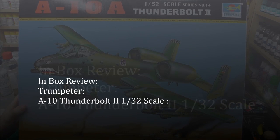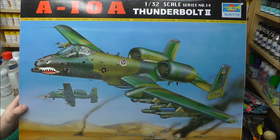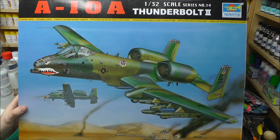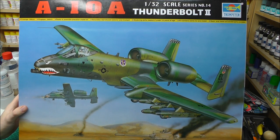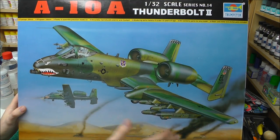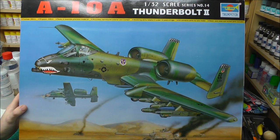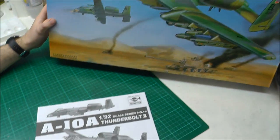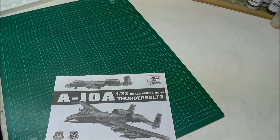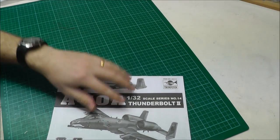Hello there, welcome to Genesis Models. My name is Bobby Walden and what we're going to do is give you an in-box review of the A-10 Thunderbolt in 1/32nd scale by Trumpeter. I've had to change the angle of the camera because this box is huge, so let's have a look at what's in the kit.